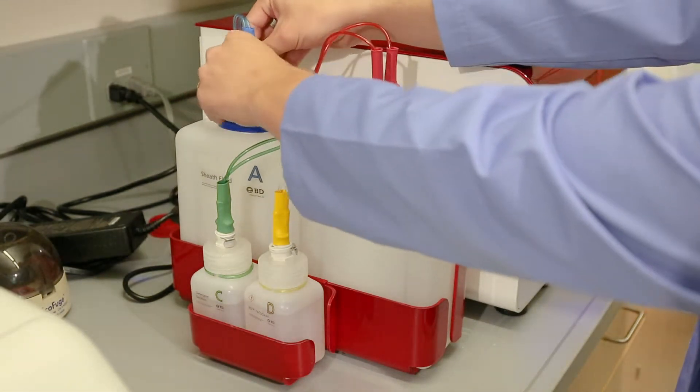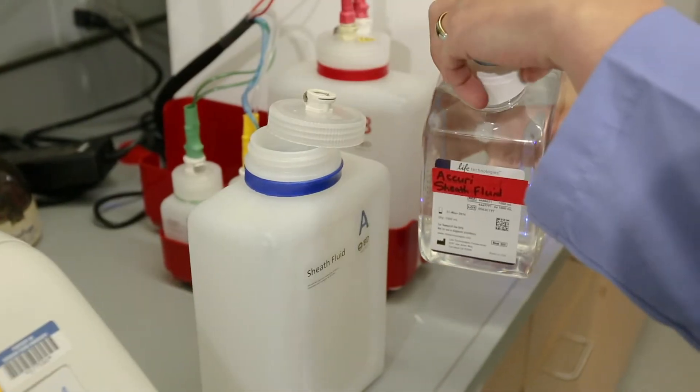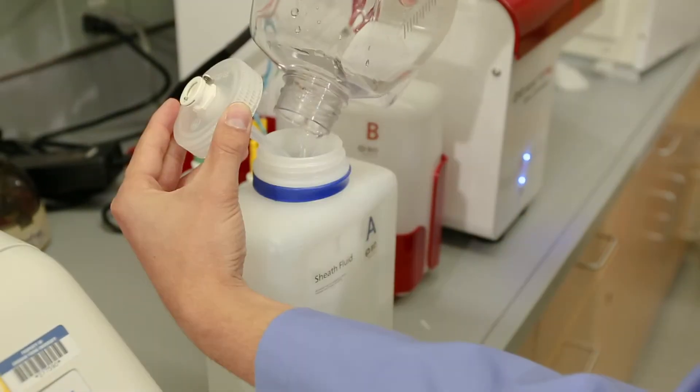Unclip all attachments on the top of the sheath tank and the waste tank. Fill the sheath tank with 1X sheath fluid. The container should be on the tall shelf on the north side of the bay window.